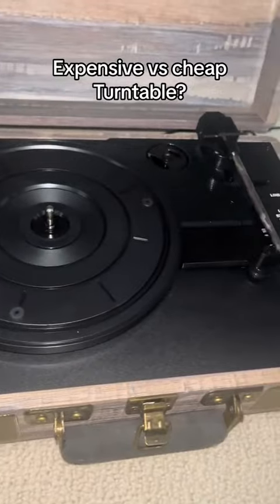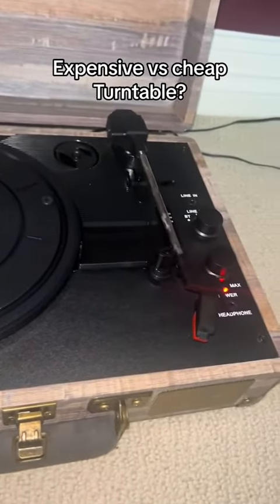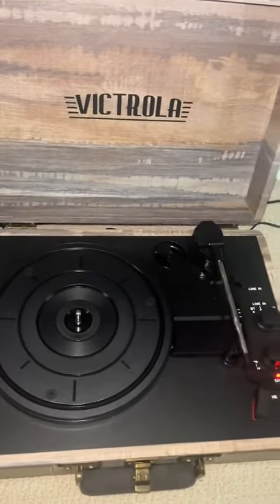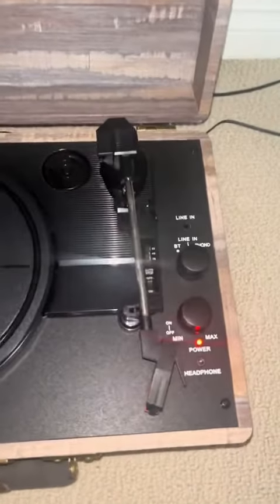First, I'll be talking about the pros of the Victrola. It's lightweight, it has all the basic functions you would need out of a turntable, it has a built-in speaker, and it just has a unique look.